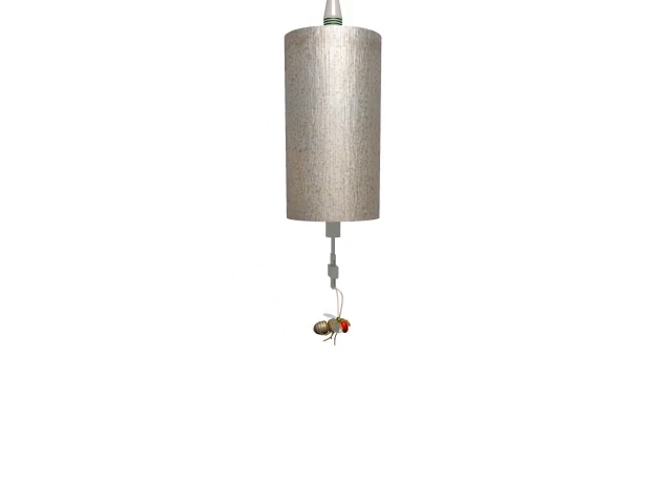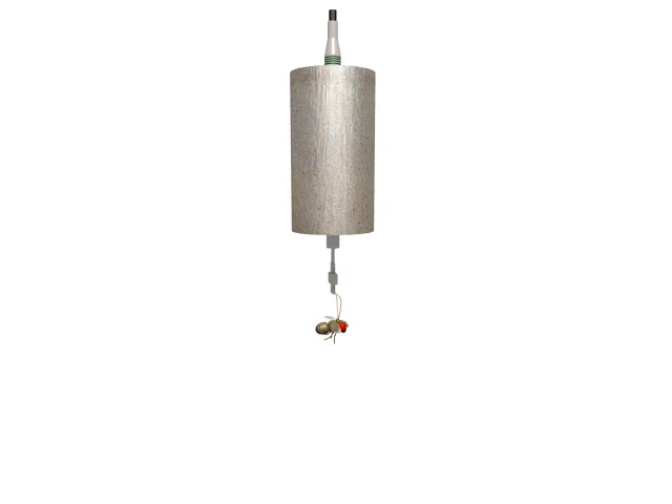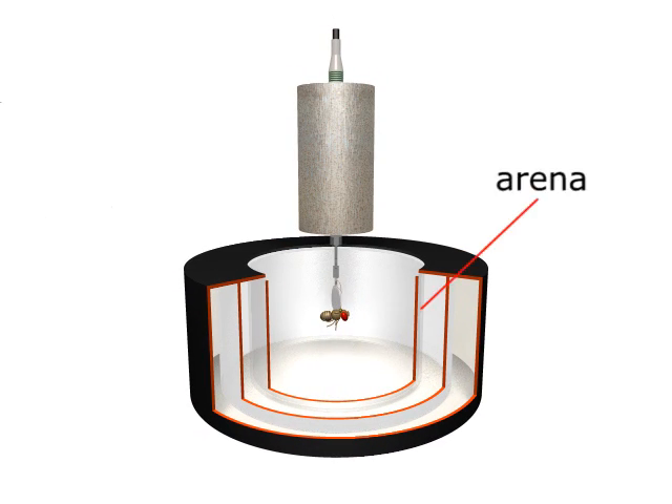The fly is attached to a so-called torque meter, a mechanical measuring device which measures the yaw torque generated by the fly's attempted turning maneuvers. To control the stimulus situation of the fly, it is placed in the center of a cylindrical drum or arena which is illuminated from behind.